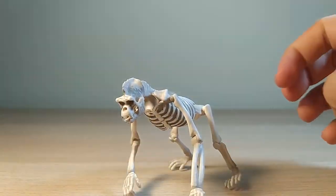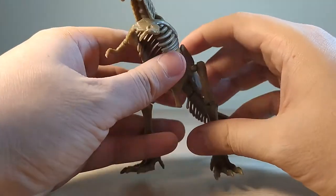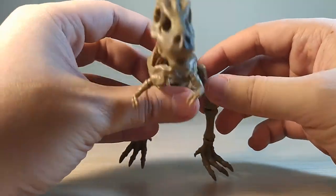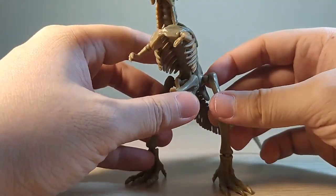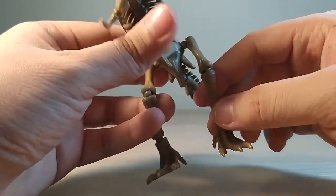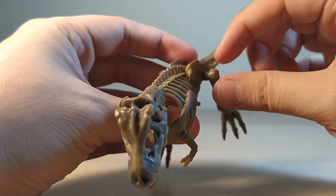But enough about the gorilla — before he falls over, let's move on to the T-Rex, the Tyrannosaurus. It's exactly the same as the gorilla: pin discs up the wazoo. You've got a hip joint here with a big pin disc — you can do this, then twist, go all the way around.